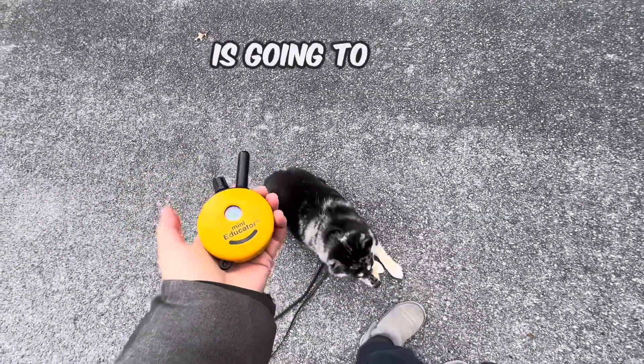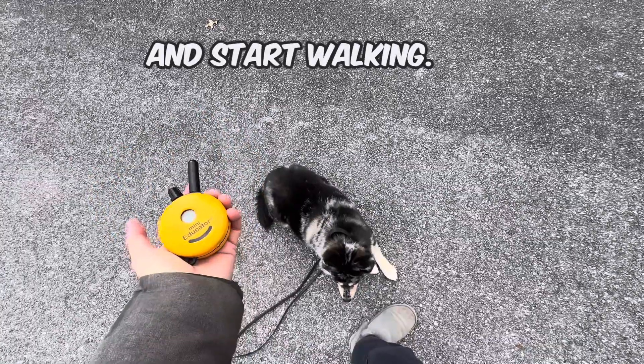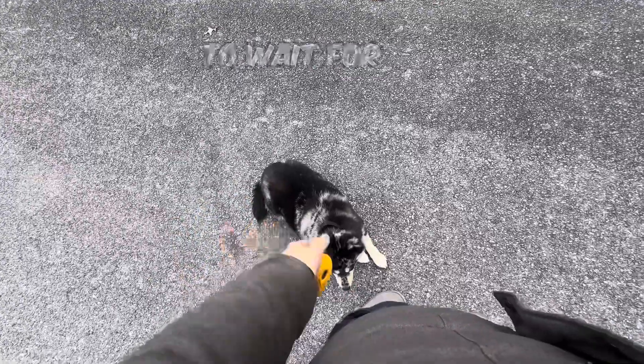The pattern is going to be: say the word heel, tap your tone a couple times, and start walking. Key being — start walking. Don't tap your tone and say heel and then just stand there. Your dog's going to wait for you.